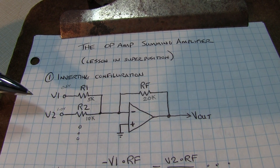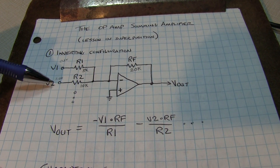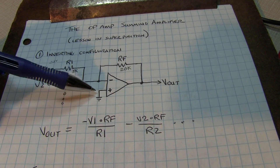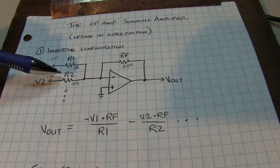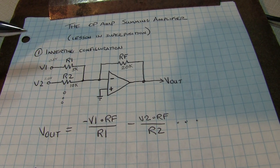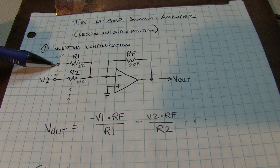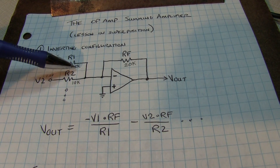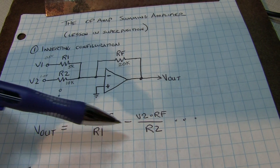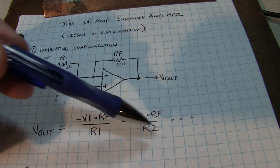In our case we'll consider V1 and V2 as voltage source inputs. To compute the output response we consider each individually. If V2 is shorted to zero, that point is at virtual ground due to negative feedback, so it doesn't enter into it at all. The response due to V1 is simply minus V1 times RF over R1. Similarly, if we short V1, the response due to V2 is minus V2 times RF over R2. We add those two results together to get V out. Adding more stages just means adding more terms.